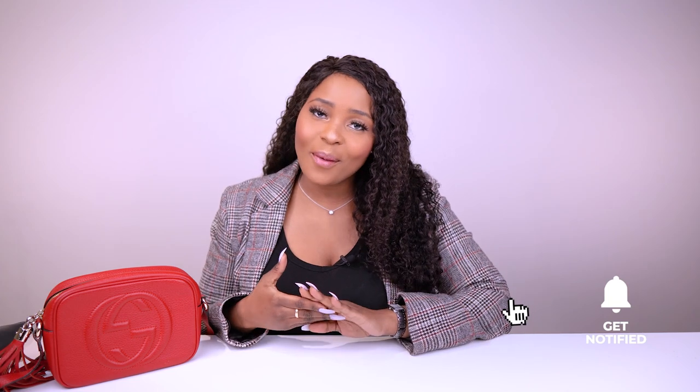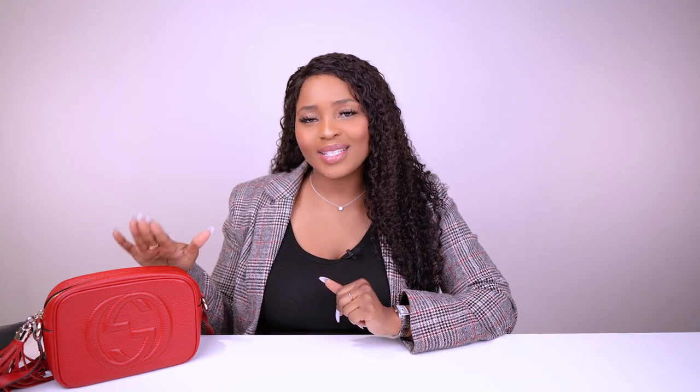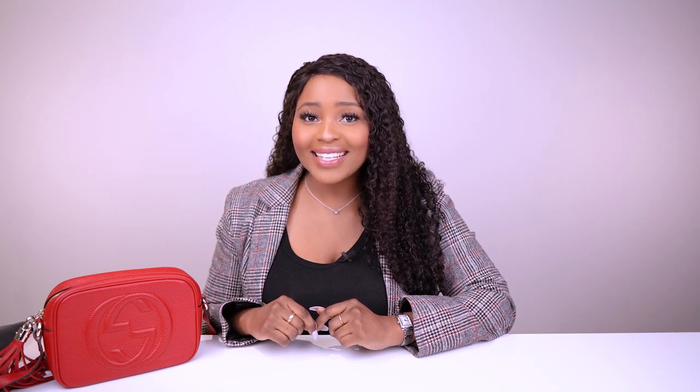That does it for this video. I hope you enjoyed it — if you did, please give it a thumbs up and leave a comment below letting me know your thoughts on this bag. I hope you've subscribed and I'll see you in my next video.